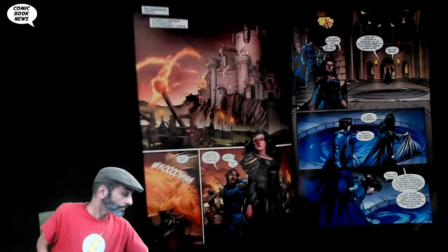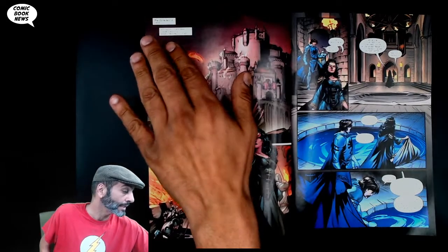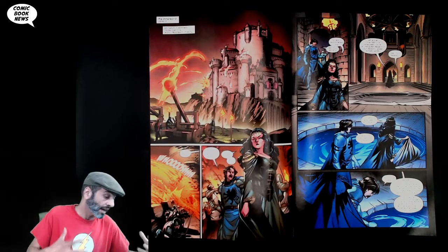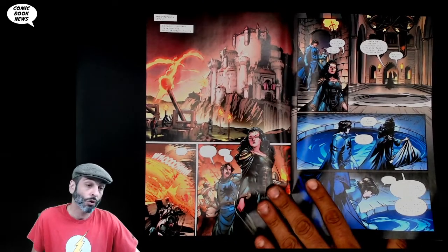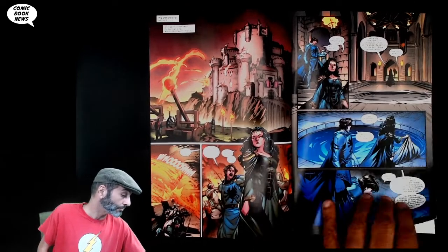With that, we start off in Otherworld — in the kingdom of Camelot. This is King Arthur, this is Morgan Le Fay. In this day and age in Otherworld, Morgan Le Fay has complete control over Camelot and is up to no good, as you can imagine.